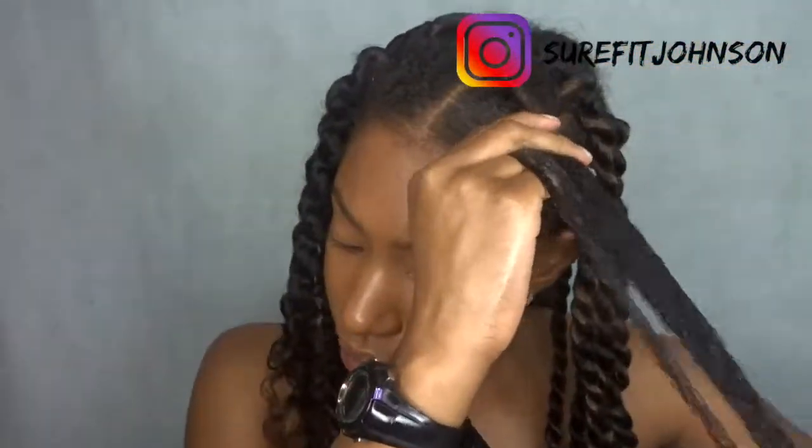Make sure you guys focus on the ends because those get dry the fastest. When I take out this style for good, I'm definitely gonna give my hair a trim — I haven't trimmed or cut my hair since the beginning of this year and I think I need it.